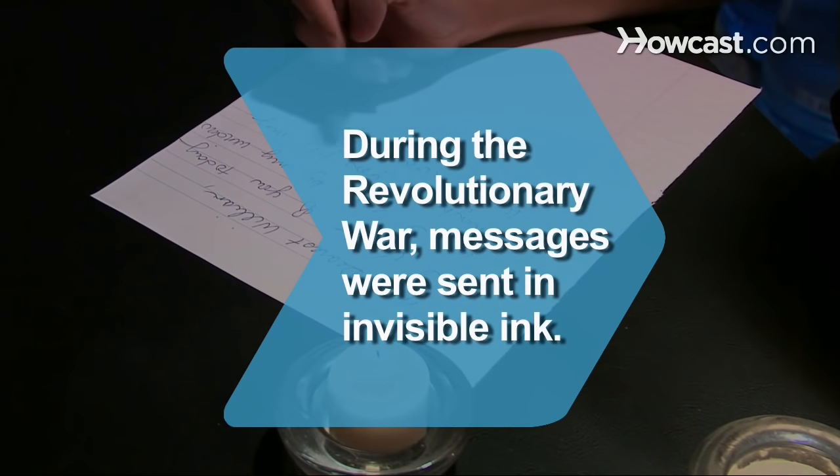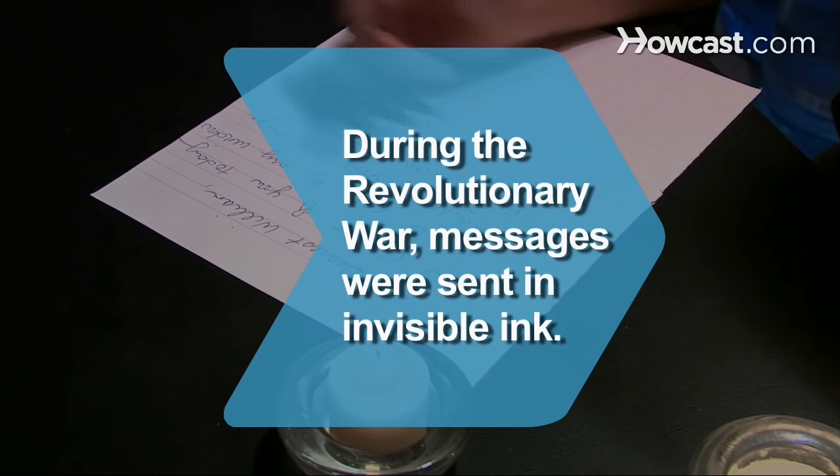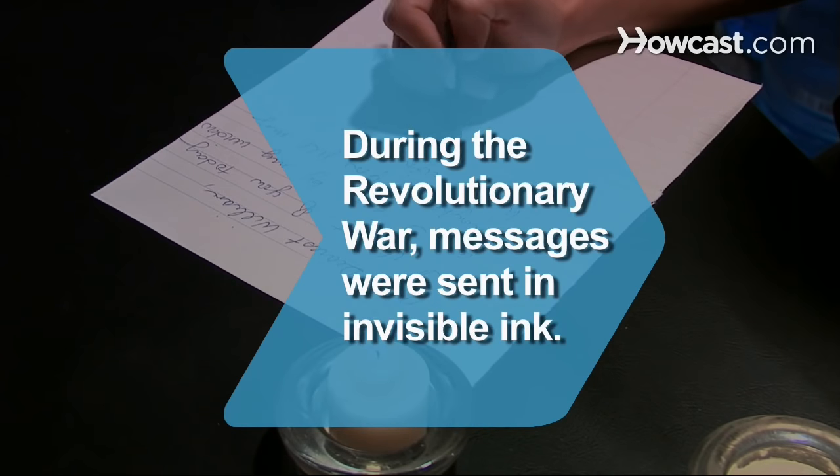Did you know? During the Revolutionary War, both sides sent messages in invisible ink, written between the lines of an innocent letter in regular ink, in case the enemy found them.